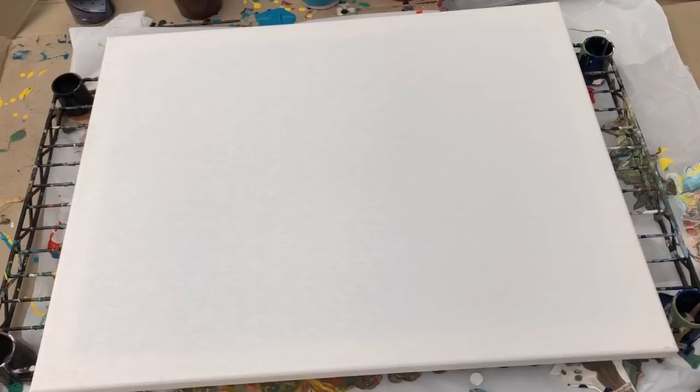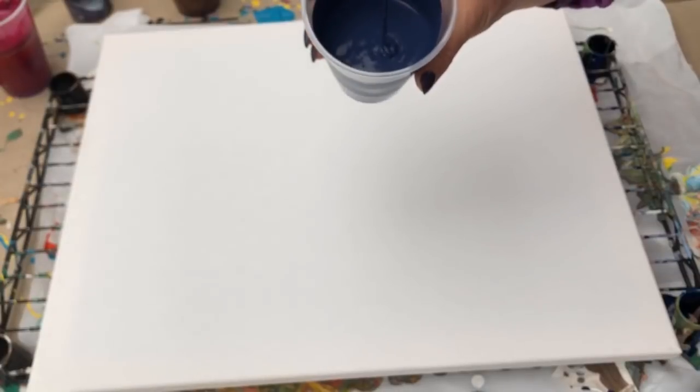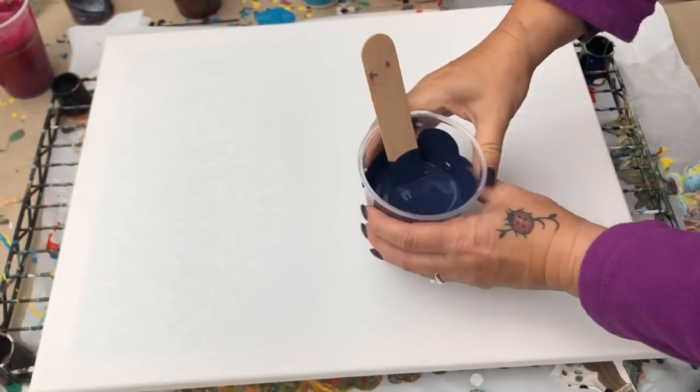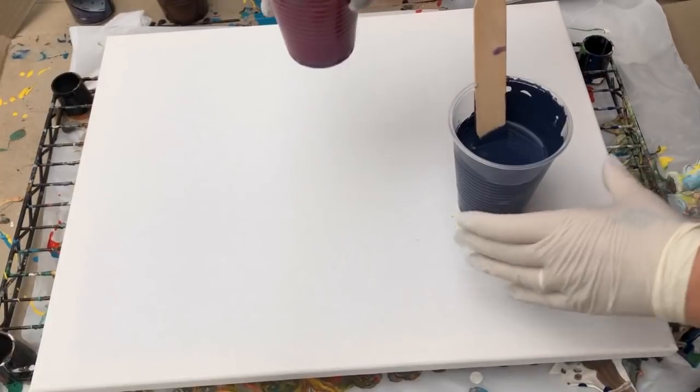Okie dokie. No silicone. The first thing I want to test this mixture with is the magic tree, so I need to think about what my swiping color is going to be - and it's going to be the brown umber. I'm just wondering if that's too thick. I think it's the tiniest bit too thick, so I'm going to add a tiny bit of water into all of my paints. I think the paints are good now.